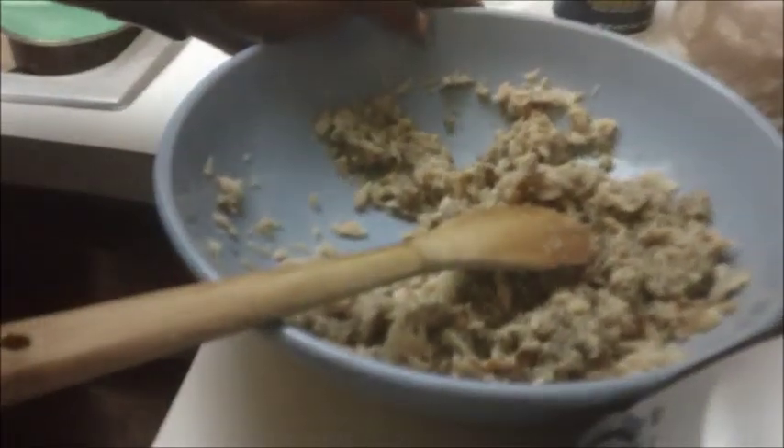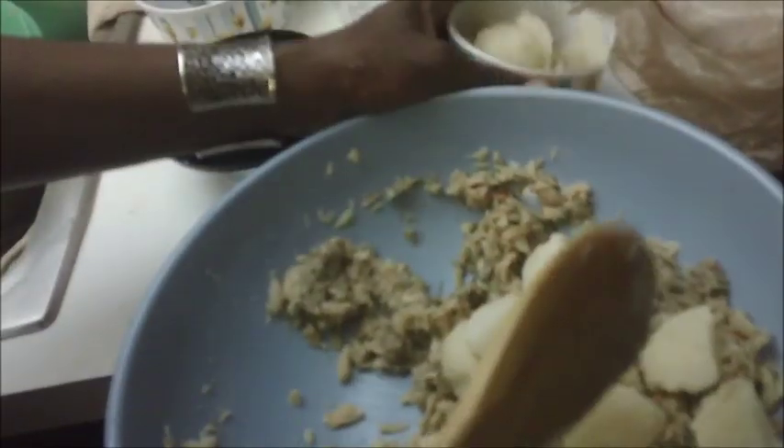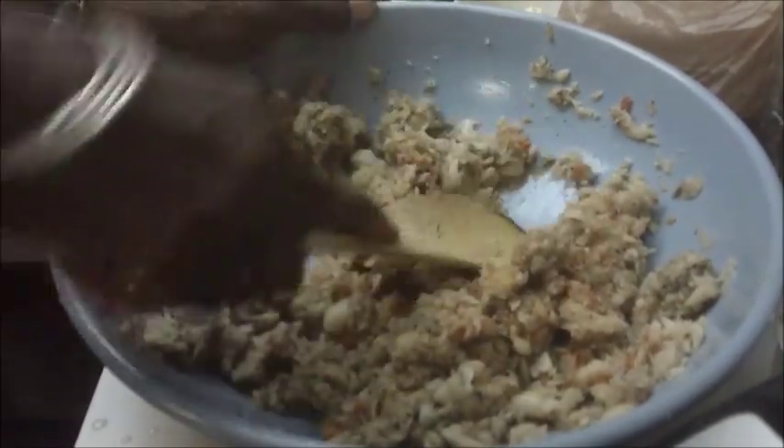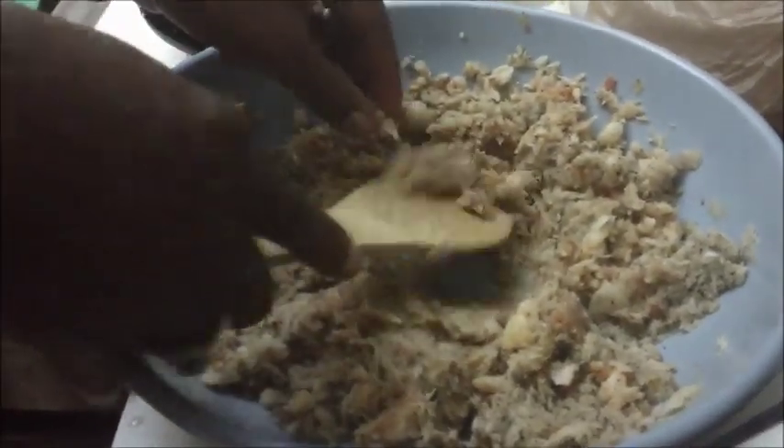Now this is very important — I'm going to add a little bit of white potatoes to the mixture. Make sure that they're cooked very soft. I combine the potatoes with the fish mixture and make sure it's very finely mashed together. You can actually taste it at this point since it's already cooked, to see if it has enough salt.